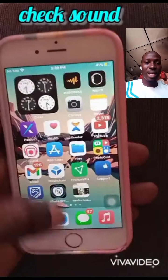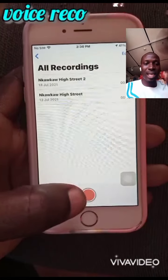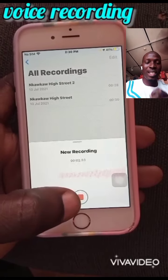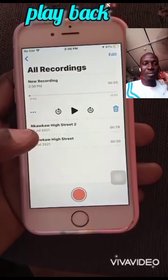If you want to check the sound, that is a very good thing to test. You can detect the sound and confirm it works. If you watch this video, please share it and subscribe to my YouTube channel for more teachings and tips about phones.